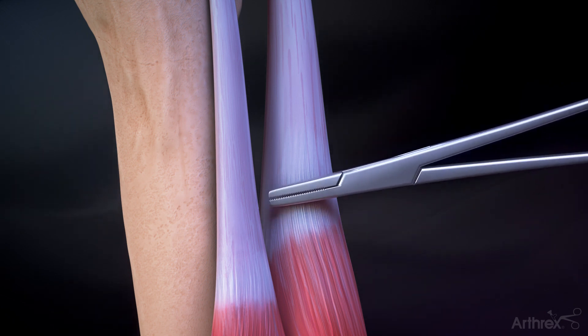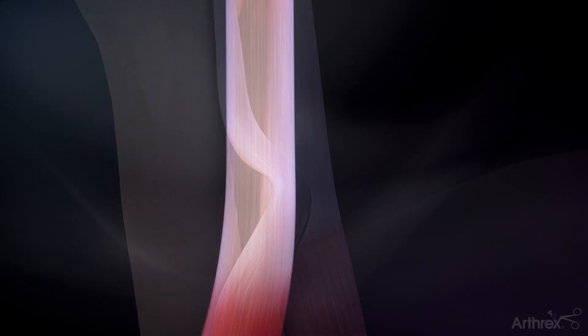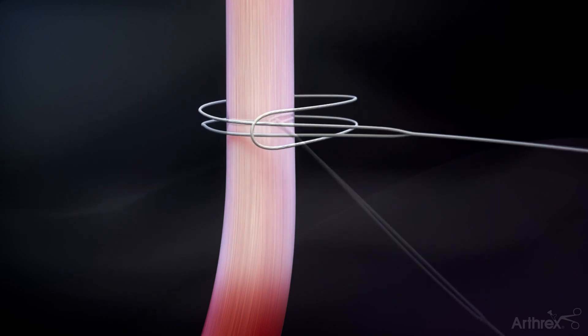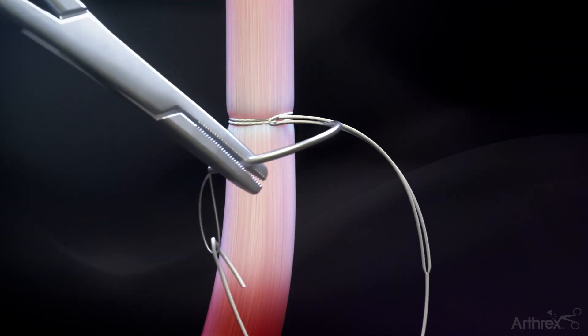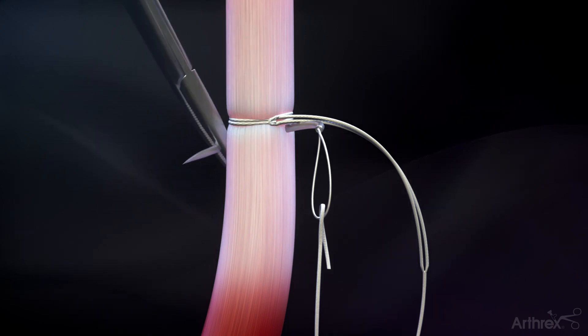Retrieve the previously tenotomized biceps tendon through the incision. Create a loop and tack whip stitch by cinching the number 5 fiber link around the tendon, approximately 2 centimeters from the musculotendinous junction, and then passing the tail through the tendon, distal to the loop.